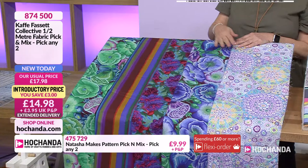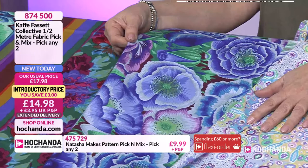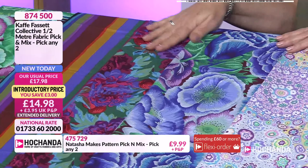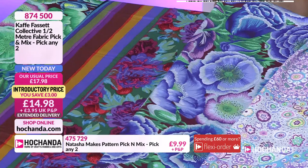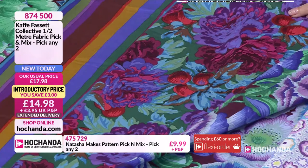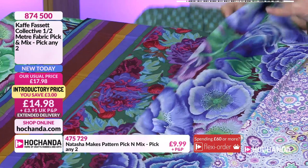These fabrics have been brought to us by the Kaye Fassett Collective, which is three people: Kaye Fassett himself, Brandon Mabley, and Philip Jacobs. Philip told me off the other day because he said I'm not a botanical artist, I'm a fabric designer. But look at how he does botanicals - how can you not be called a botanical artist? Philip goes to see Kaye and Brandon once a year for a couple of hours and brings his designs. Kaye will then choose the ones he wants and does the colour work - it's Philip's artwork and Kaye's colour work. Philip considers Kaye to be the best colourist in the world right now.